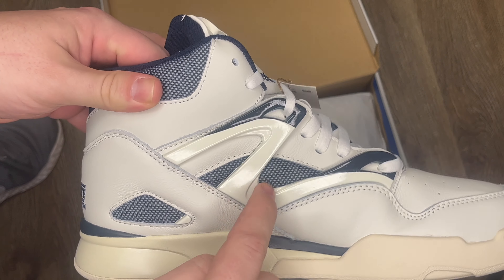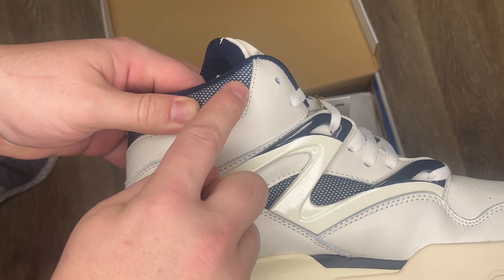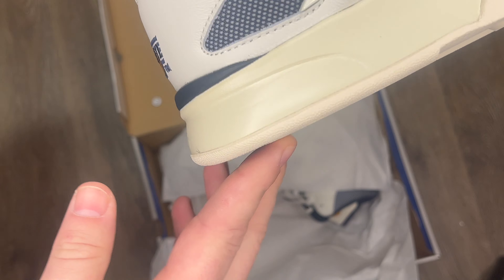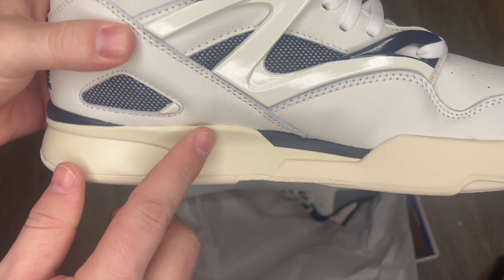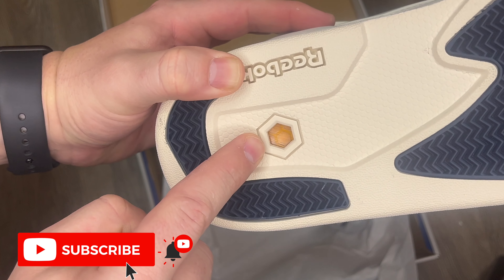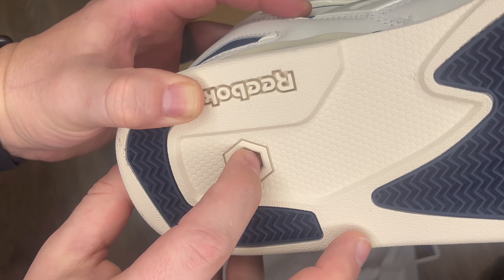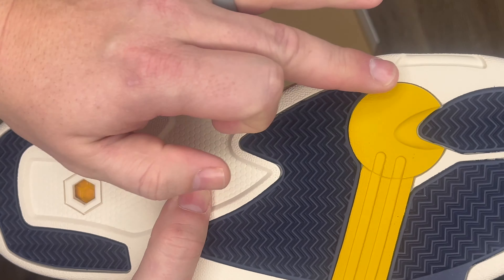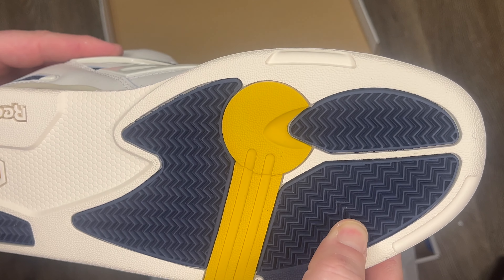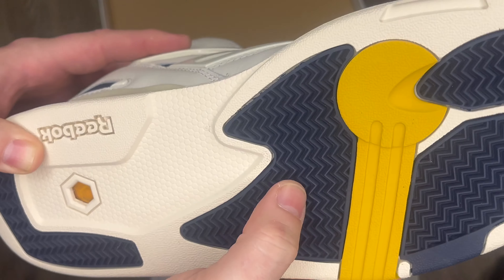They've got kind of a plastic swivel right there — looks really cool. Got a little bit of a meshing going on, kind of a navy blue meshing, kind of an off-white, eggshell color. Let's look at the bottom of this shoe. Classic detail — this was on all Reebok Pumps. Kind of seeps through to the gel. Got that basketball kind of impression going on right here. Really cool tread.